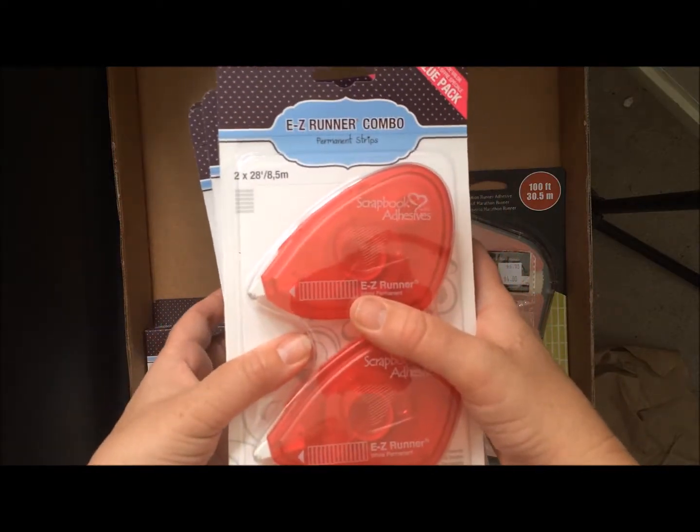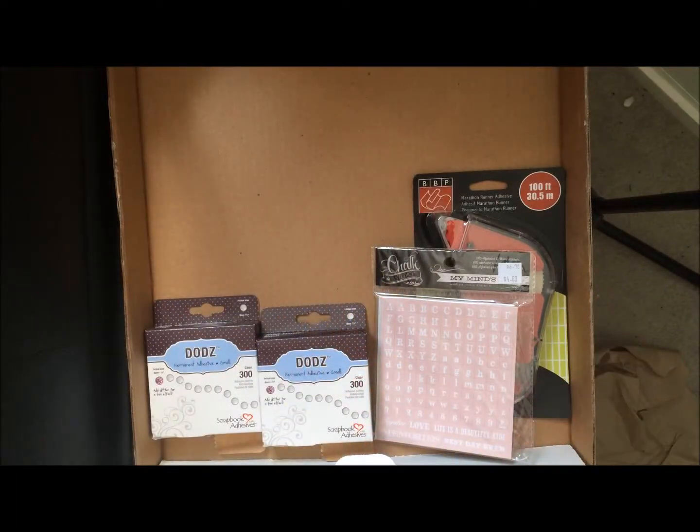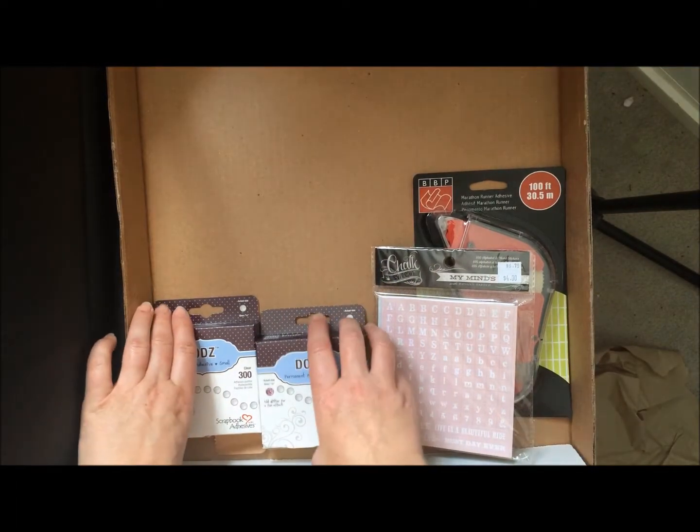My husband is going to hate the Visa bill, but it had to be done. You run out of stuff and you have to restock.